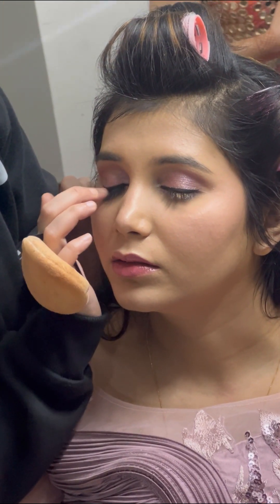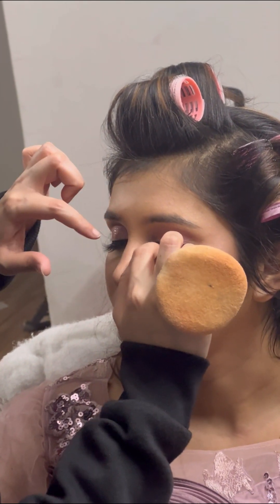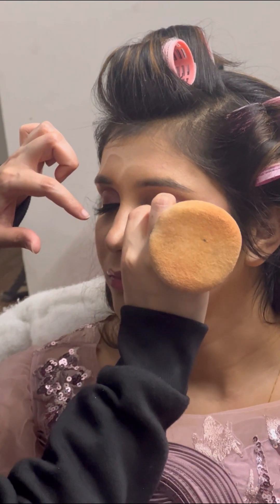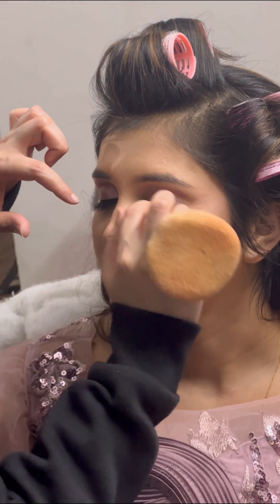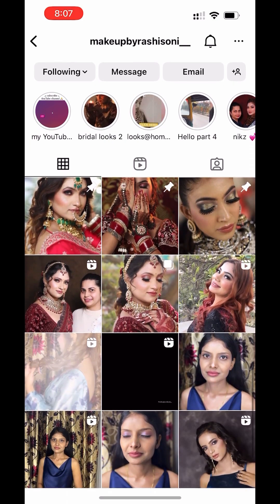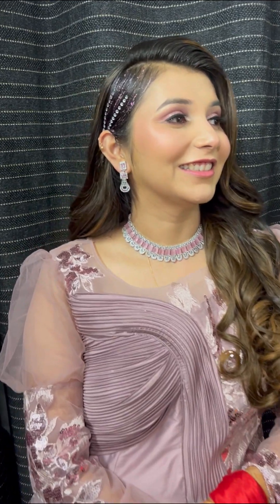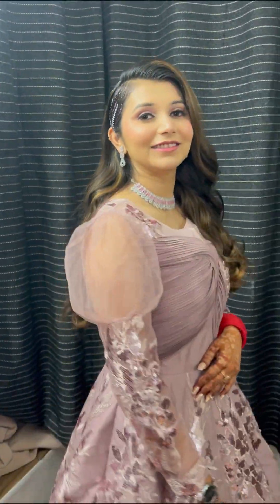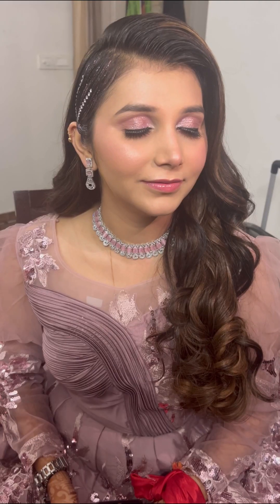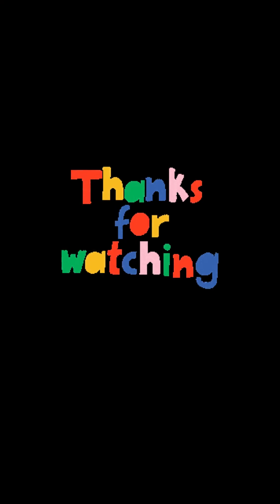The last but not least step is lashes — I used Eye Magic lashes. After applying them, you can see how much the look transforms. Lashes are very important in eye makeup. I'll mention my Instagram handle so you can follow me — there's a lot of good reels and content there. Please subscribe to my channel if you like my videos, and that's the final look! Thank you for watching — take care, bye bye!